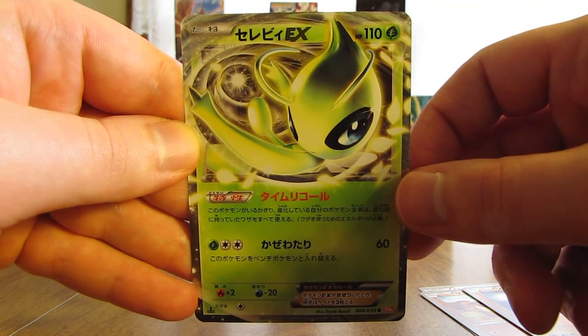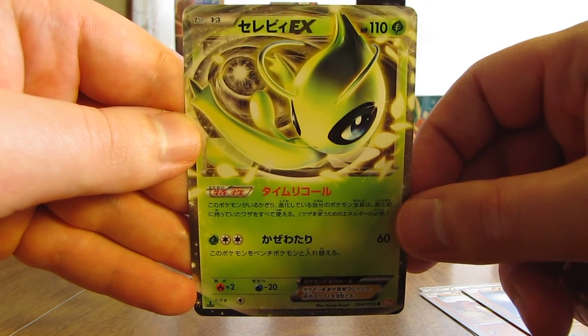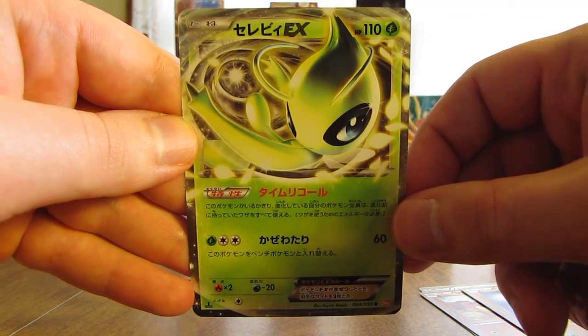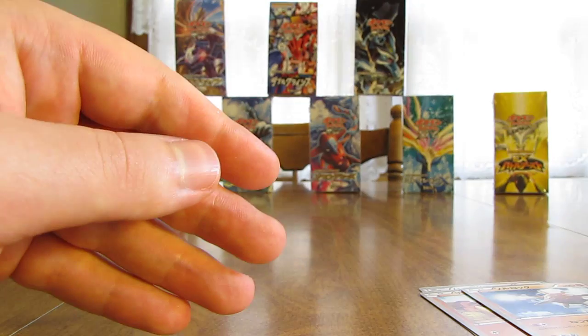The third Ultra Rare of the box. Very good pull right there, was not expecting that — that's why I was going so fast through the pack. That's a great pull.